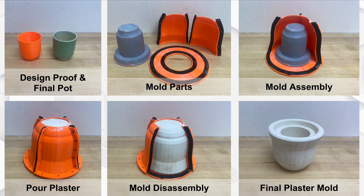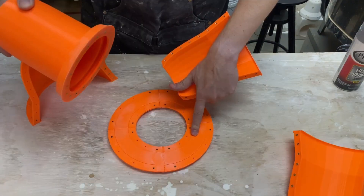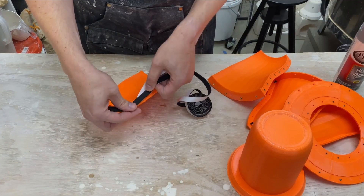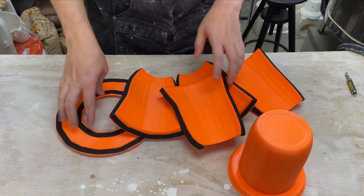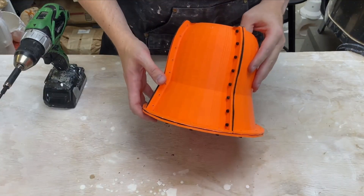It creates several different mold parts. The molds are then assembled, plaster is poured in, the mold is disassembled, and the plaster is finally removed. Here's the inner mold with the slip well — it has threaded inserts for easy attachment. To create a tight seal so the plaster doesn't leak out between 3D printed parts, we use a neoprene gasket. Once that's been applied to all the parts, it is assembled using the bolts and threaded inserts.